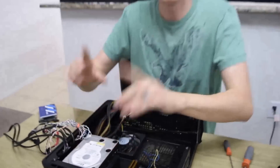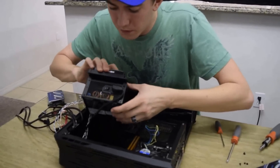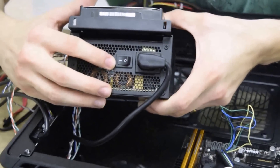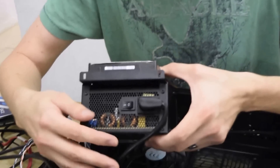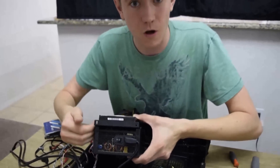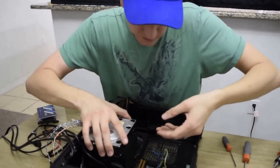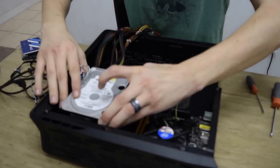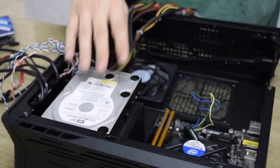Before installing the power supply, make sure the cable is flush against the sidewalls and below the threshold so the 3.5-inch drive fits in appropriately — it takes a little finesse. Also, one important thing: on the power supply there is an on/off switch. Make sure you turn the power supply on before you install it, because once it's installed you don't have access to that switch anymore. Don't go through the hassle of having to uninstall it because you didn't flip the switch.